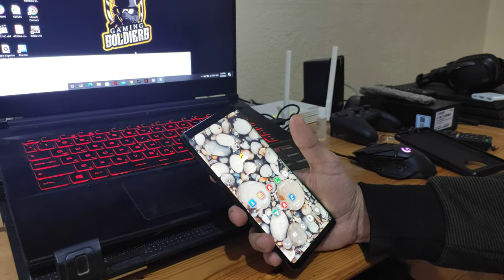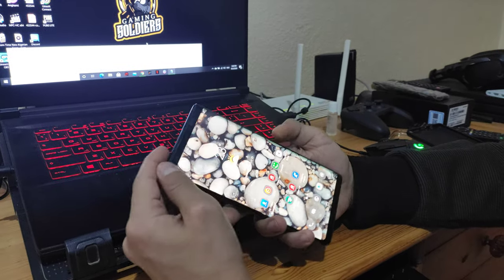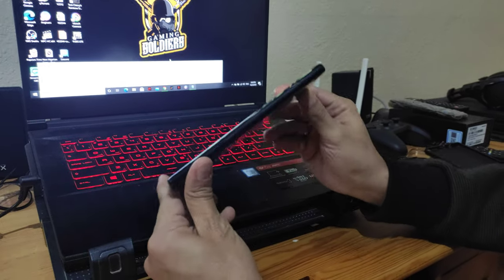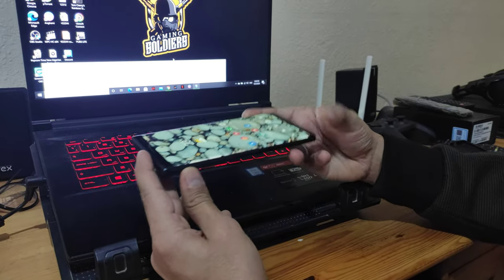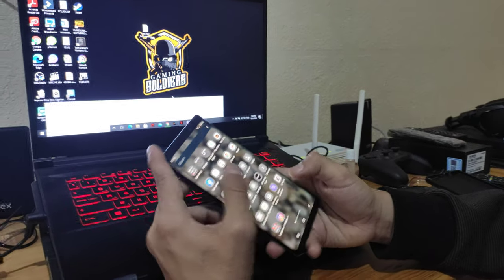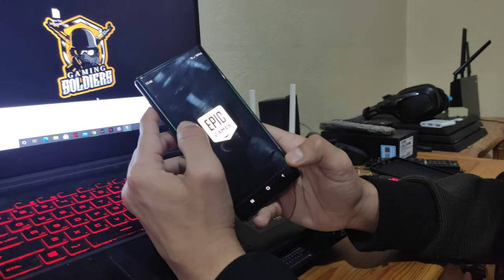Hello guys, welcome back to our YouTube channel Gaming Soldier. Back again with mobile testing — as requested from one of the followers, we would like to test Fortnite on some of the mobiles. We already tried with PUBG Mobile, and today we chose the Samsung Note 9. We proceed to the game launcher — Fortnite.